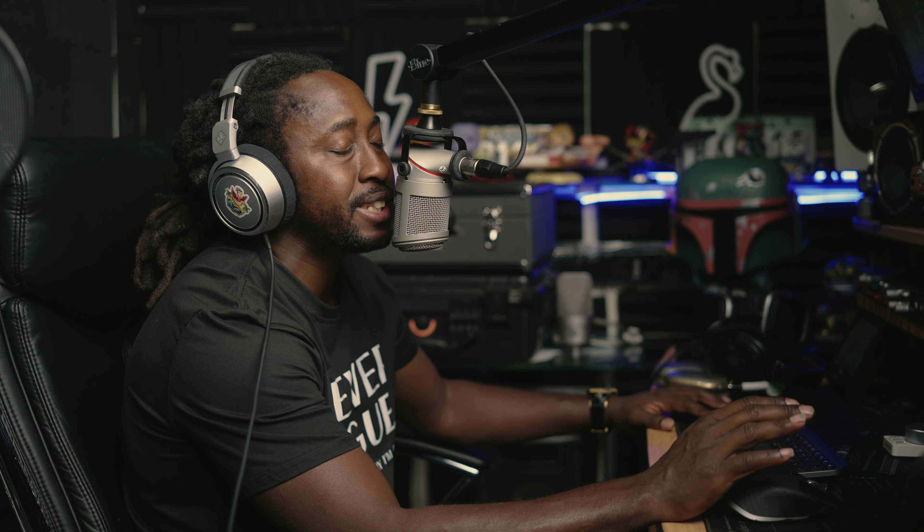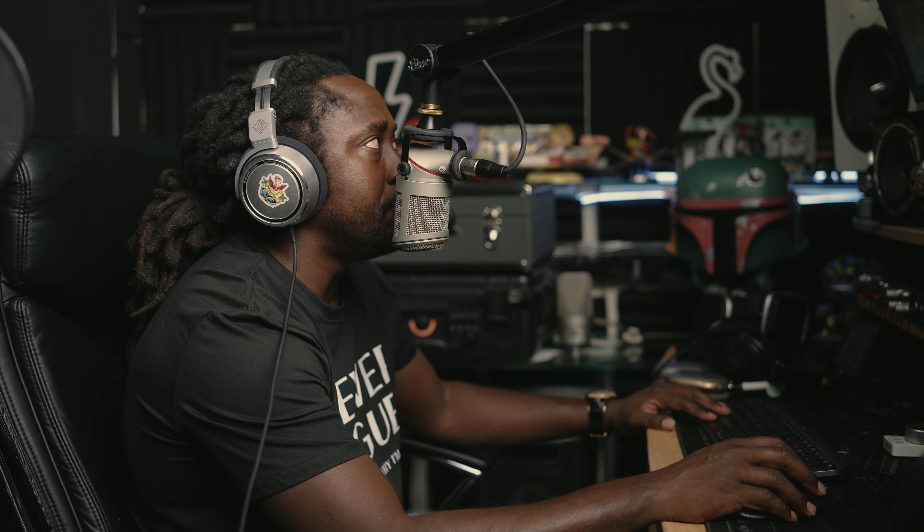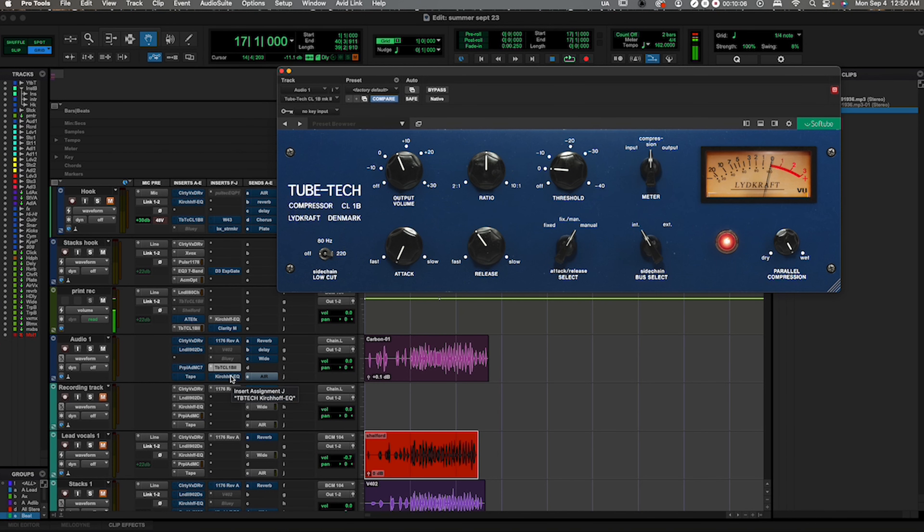Y'all let me know which one you prefer — the plugin or the hardware — or do they sound almost similar? I think they do. I'm gonna put this in the mix now and see how it sounds if I was mixing it. Let's check it out.